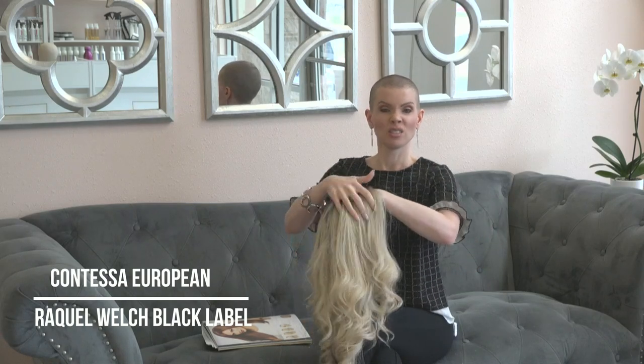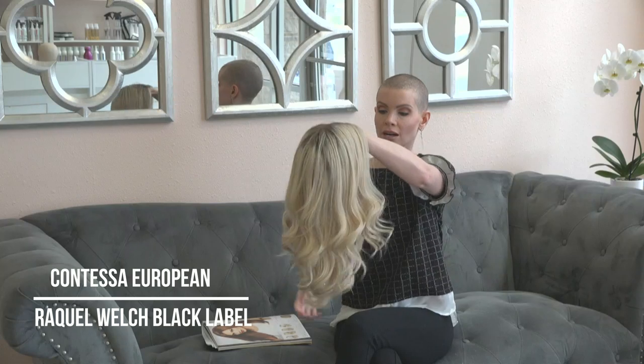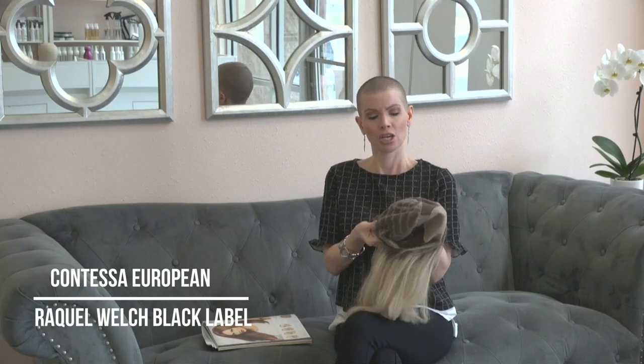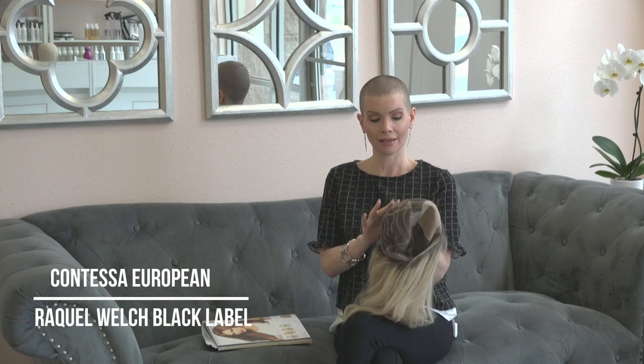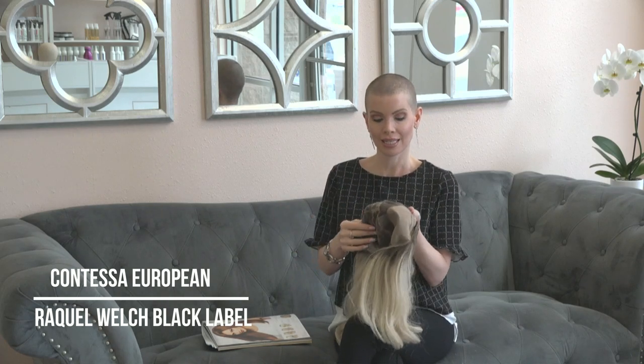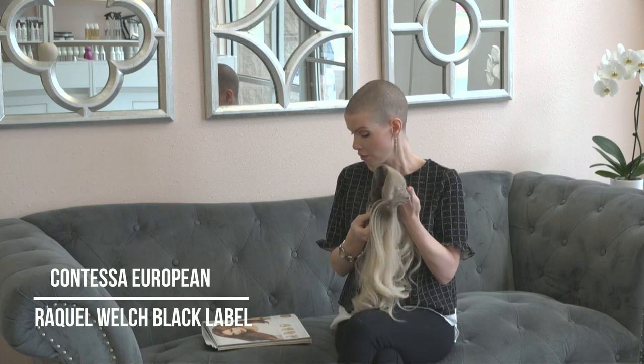One thing I noticed is that the fit of this one is awesome. When you compare a wig with this alopecia-style cap compared to something like the Jon Renau line that has the same thing, this fit is entirely better — it's just so much better. They did a really nice job and I think probably did extensive market research measuring heads before they made this cap.